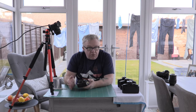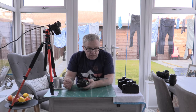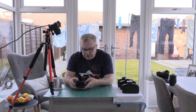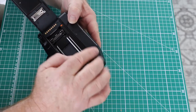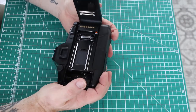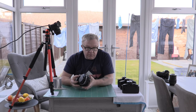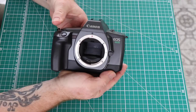These EOS cameras are very significant in the fact that they're not as old, so the light seals are different — they don't use rubber seals that disintegrate. You get quite a decent light seal that doesn't need replacing like on older cameras. You get more functionality and more automation, making them actually good cameras to start film photography. The next one is the EOS 600, produced in 1989.